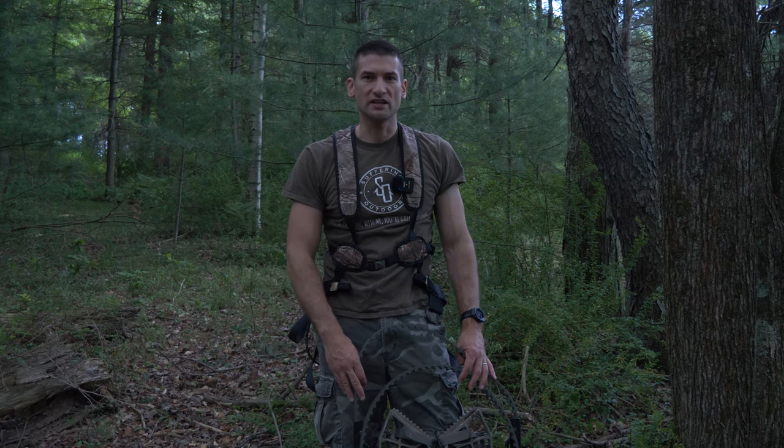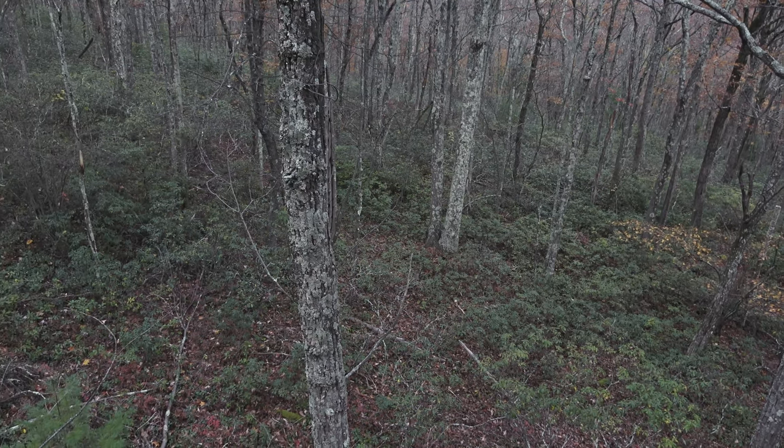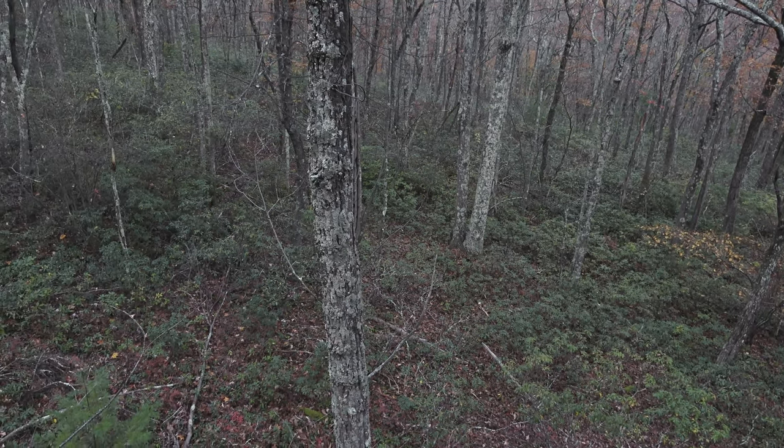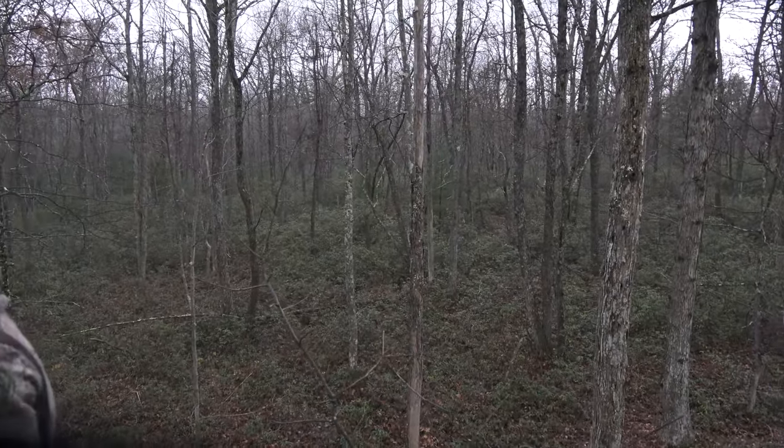Climbing stands seem to have fallen out of style here in 2022, but I still think that they are highly effective killing machines in public woods, especially in the big woods of Pennsylvania that's dominated by hardwoods. Most of the trees in the areas that I'm hunting — we have oak trees, maple trees, a lot of hardwood trees that are straight and have fewer branches than maybe in low-lying areas or swamps or field edges. So I'm not as limited; most of the trees I'm hunting around I'm going to have an option to climb up in and hunt out of.